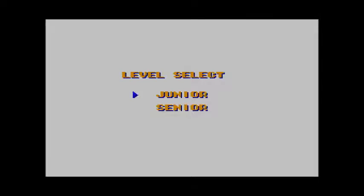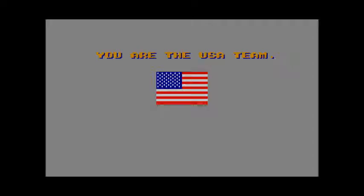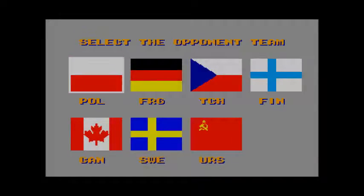One or two players can go at it, and you can pick the difficulty level and length of each period. The focus is on international competition, but in the single player mode you're forced to be the US squad without the ability to choose a different country's team — pretty much a case of forced patriotism. At least you get to choose your opposition from one of seven other international squads, supposedly listed in increasing difficulty. Interesting how the roster shows the game's age with countries like West Germany, Czechoslovakia, and the Soviet Union represented. The two-player mode does let each person pick from any of the eight teams.